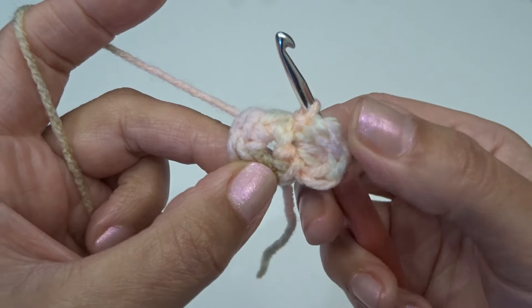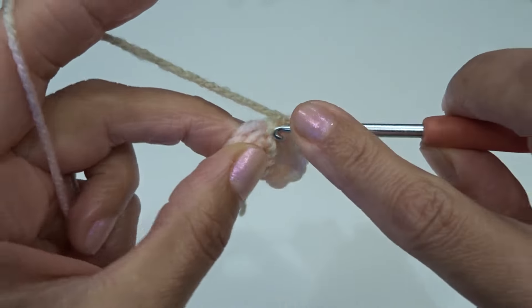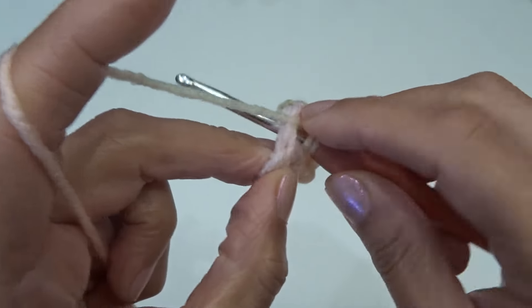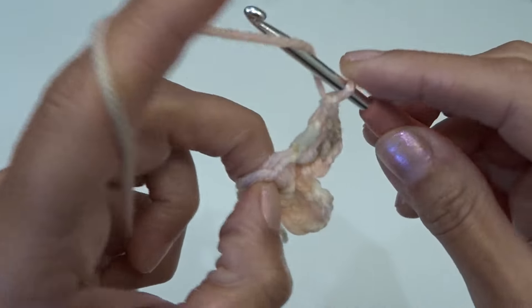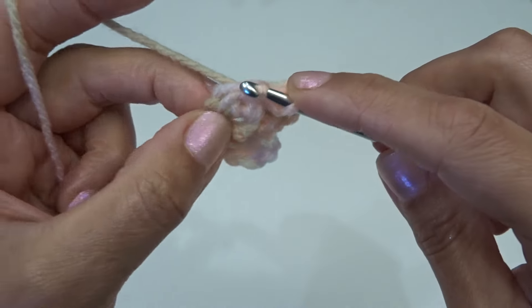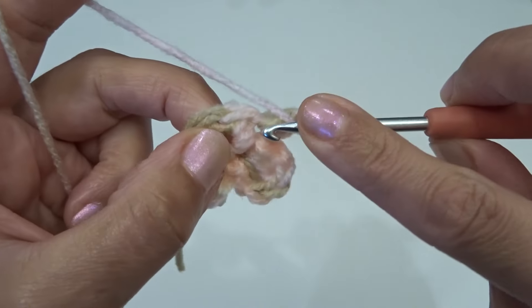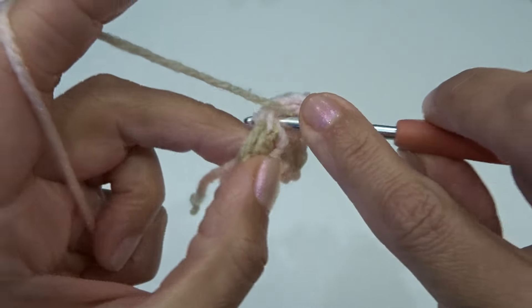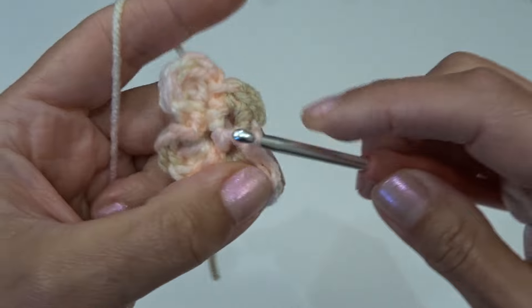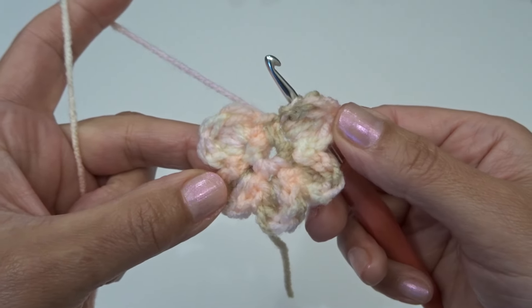Here we finish working on our first petal and we're going to repeat around. We're going to slip stitch into the next stitch, chain one and slip stitch back into that same stitch. Here we worked on three petals. Continue working for two more petals and I'll meet you at the end — at the end you should have five petals.